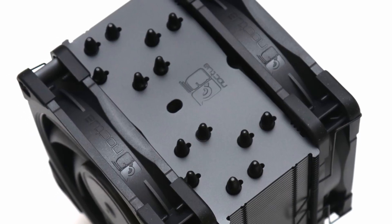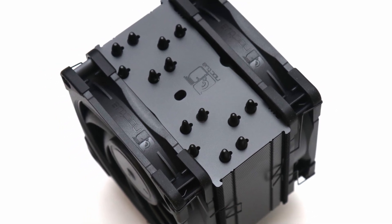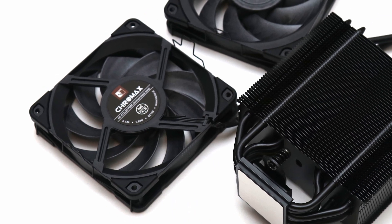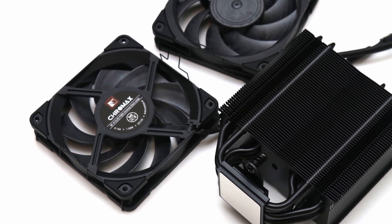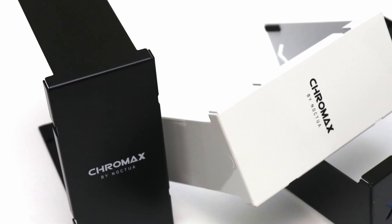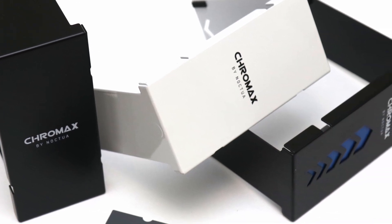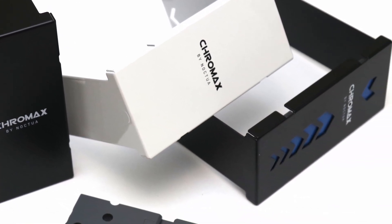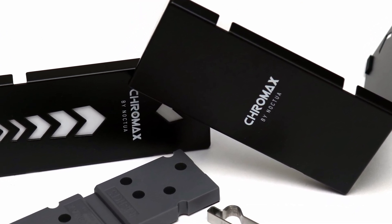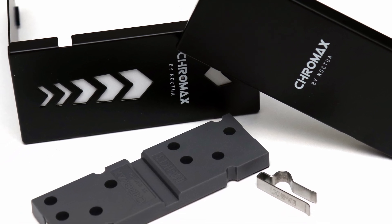Its build quality with prime material choices is made even more stunning in its fully black exterior. From the heatsink to their NF-A12X25 PWM fans and mounting accessories, everything has been given the Chromax Black treatment. If you want to further spruce up its appearance, you can easily add a cover from Noctua for a cleaner or matched appearance with the rest of your system. These heatsink covers sit nicely on top of the NH-U12A and stay there with a hidden plastic bracket and magnets for a nice finished look.